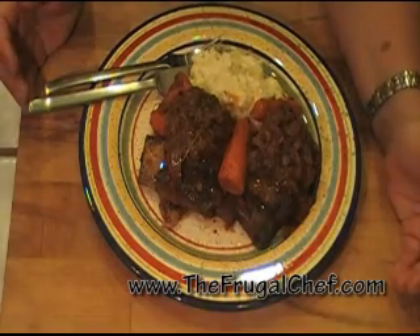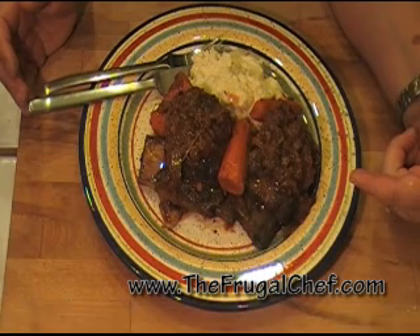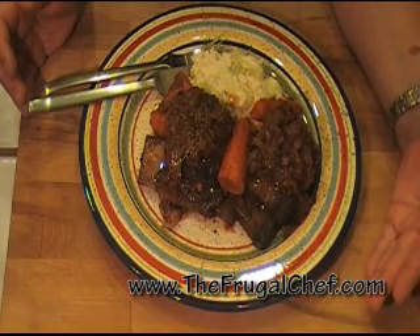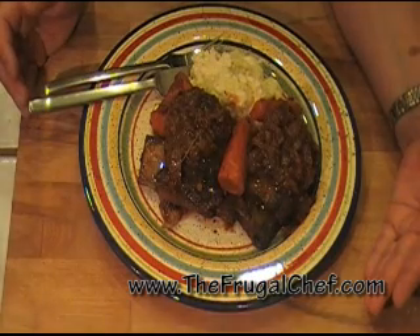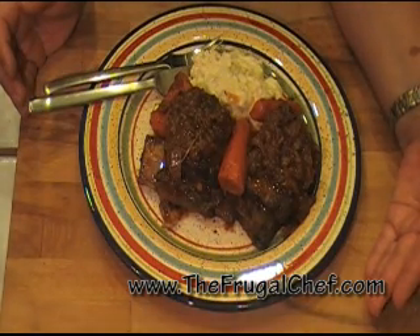There you go, my friends. Braised short beef ribs from thefrugalchef.com. Come on by and visit us — we have hundreds of recipes that are not in video form. Bon appétit and eat well without going broke. I will see you soon.